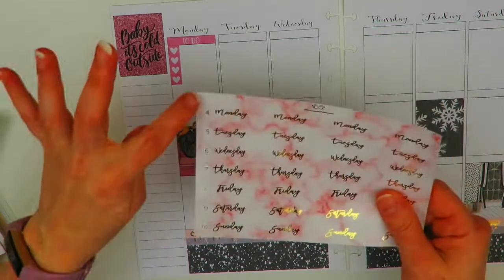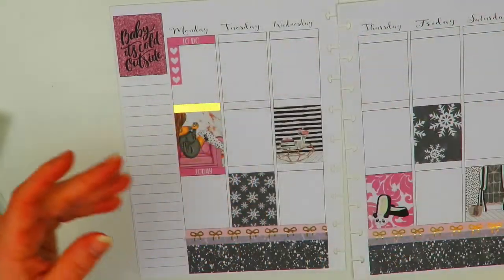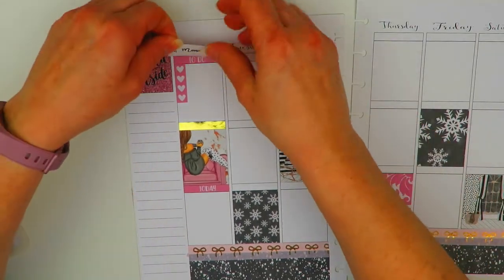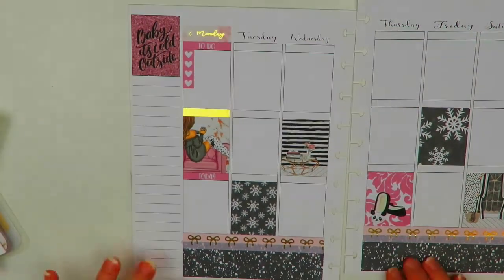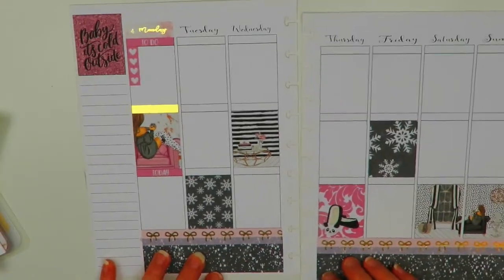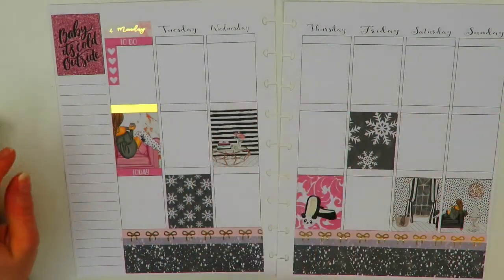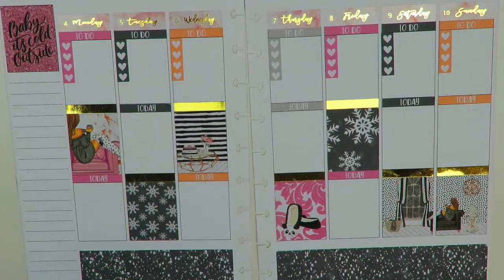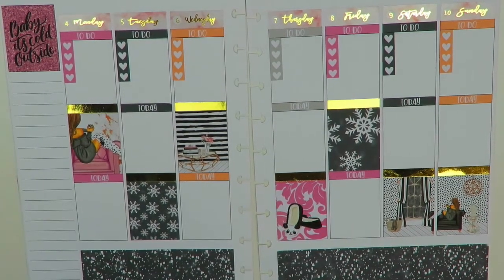I already put the date dots on here — I used some gold foiled date dots to match. I actually really like that. So what I'm going to do is go in and put all of the headers, checklists, and date covers in off camera, and then I'll be right back with you guys. Okay, so I'm done putting down all my headers and date covers and checklists for the week.